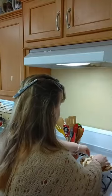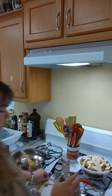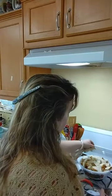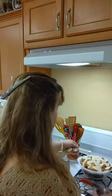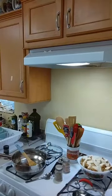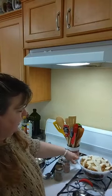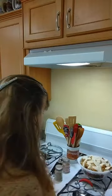Homemade casserole! I'm using Splenda for the top — you can use real sugar. I don't remember my mom ever using brown sugar; she always used regular sugar. But I wanted to try the brown sugar on the bottom and then white sugar on top, just a little bit. And then I'm going to put this in the oven at 350 for about 20 minutes, and then the last 10 minutes I'm going to take the lid off and let the top get all crunchy.